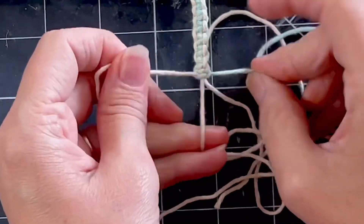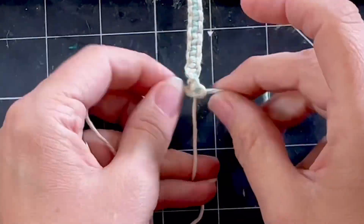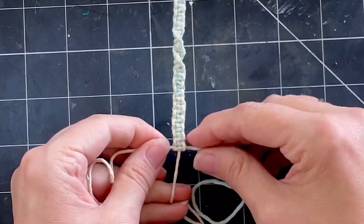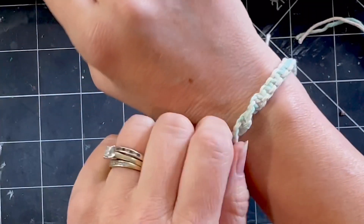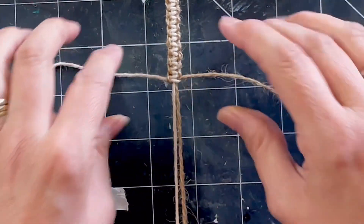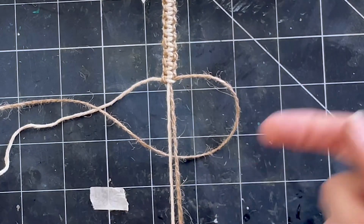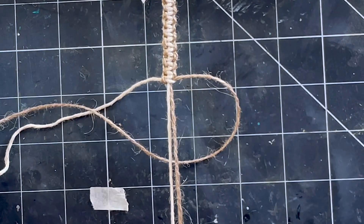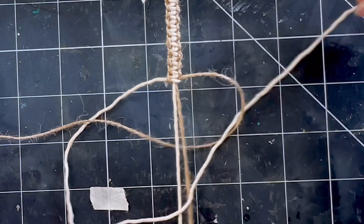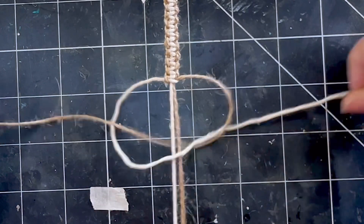This is really the basic macramé knot that I'm doing here, and I'm just adding a twist — that's when you do half of it. It looks complex, but it's actually not. You have four strings this time and you are working with your outside two cords. Pop the right cord underneath the middle two and over the one on the left, and grab the left. Bring it up over the middle and it goes down through the loop — and that's it. Then you pull it tight. You've now formed the first half of the square knot.